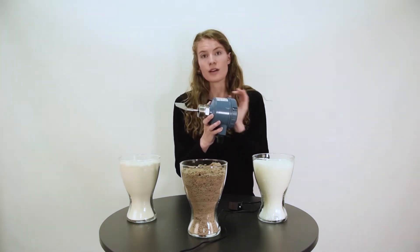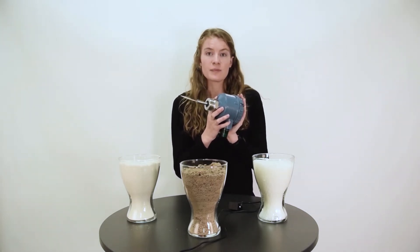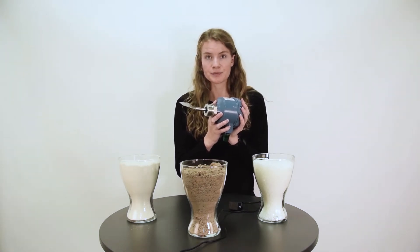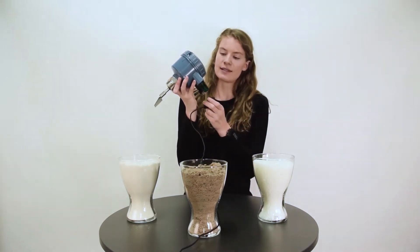When the paddle is again free from solid media, the paddle will start rotating again. So let's see how it works when tested.